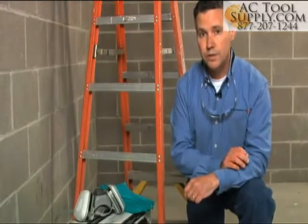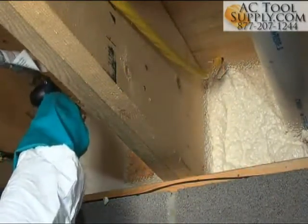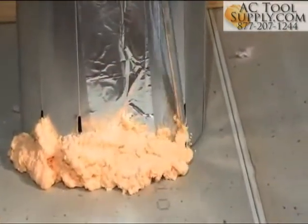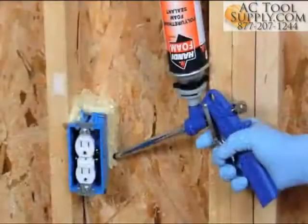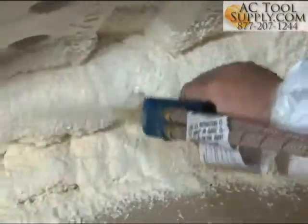Remember, Handy brand products are for professional use only and sold only through professional distribution. Working smart means knowing your product and the best way to use it. FOMO manufactures polyurethane spray foam, which is used as an alternative to traditional air sealing methods like caulk and fiberglass insulation to help improve energy efficiency. Our polyurethane spray foam is available in one-component formulas and two-component formulas, typically for larger jobs.